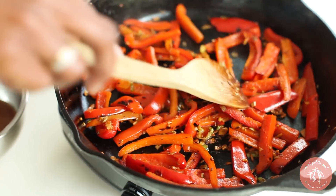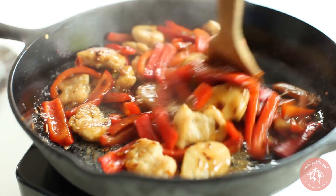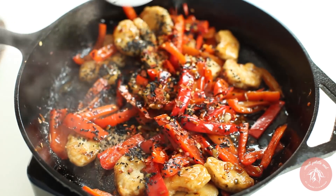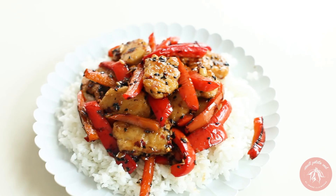Once the veggies are tender, add the cooked vegan chicken and pour the sauce over. Stir as it thickens over low heat. Top with black sesame seeds and red chili flakes. Serve it over rice and garnish with green onion.